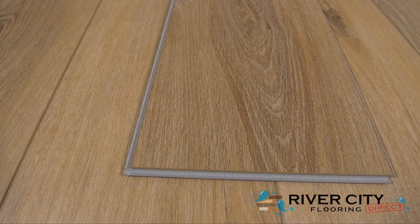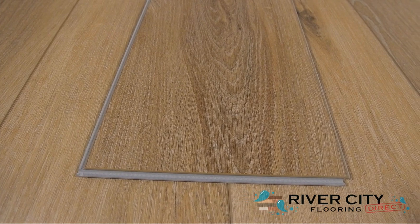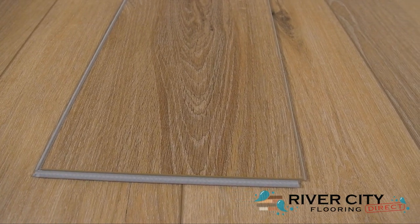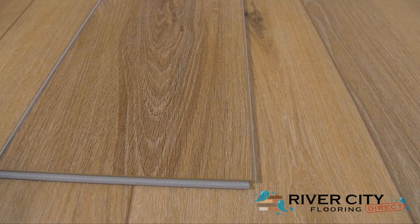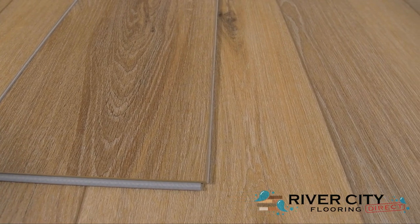The planks from the Liberty Collection by Audacity are 7.5 inches wide by 48 inches long, are 5 millimeters thick with a 1 millimeter IXPE underlayment attached. This stone composite core floor is great for standing up to heavy furniture and indentations. Also, it's made right here in America.